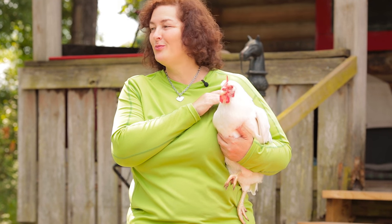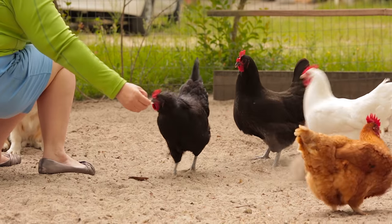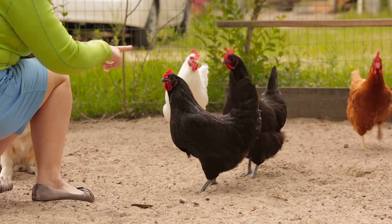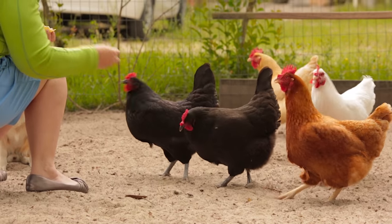It has a short, powerful beak. Don't help yourself, Missy ma'am. It doesn't even peck my fingers — I just love them. Look, it doesn't even touch my finger.